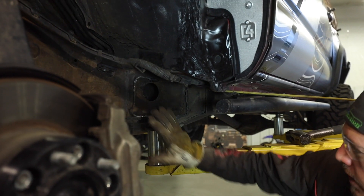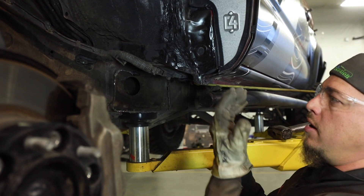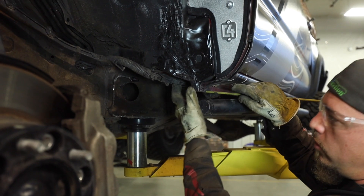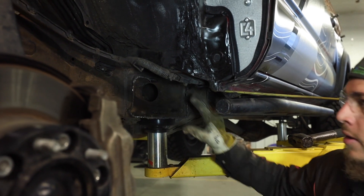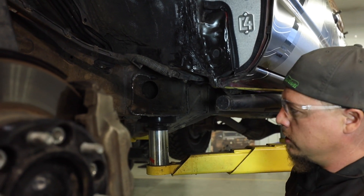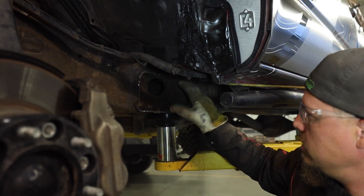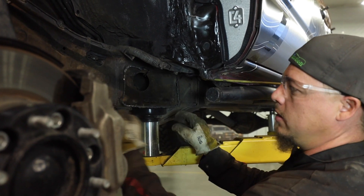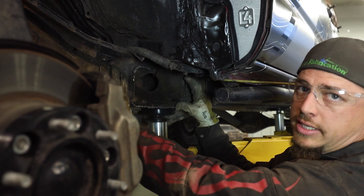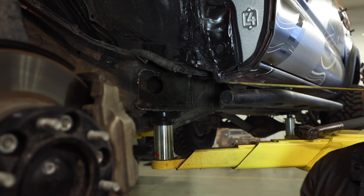Now that the upper portion of the body mount has been removed from the frame, pull the harness back the other way out of the way with a bungee cord to hold it. We now have plenty of room to work around this area and cut off the remaining portions of that mount. Keep working at cutting all the pieces, then sand and grind everything down so it's nice and clean and all remaining pieces are taken off of the frame.